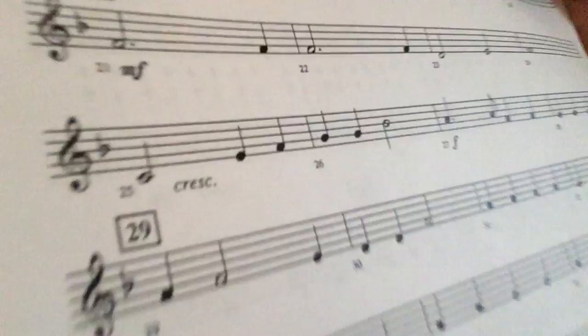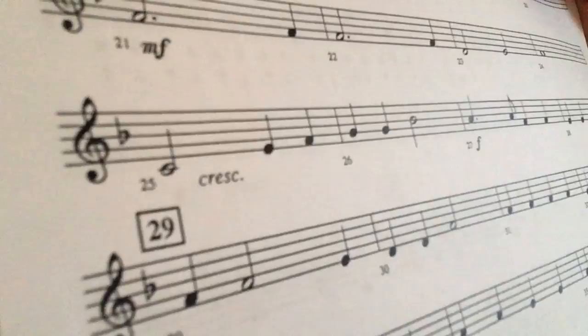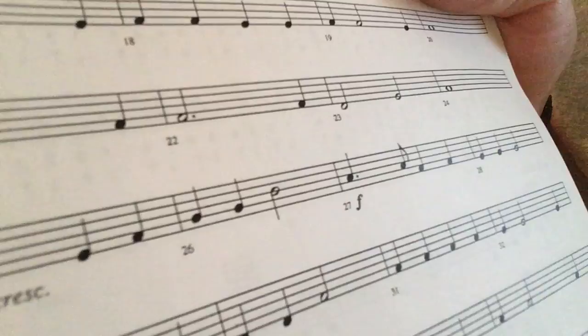C, E, F, G, G, B-flat — because the flat is in the key signature, not a B-natural — A, A, F, F, E, E, E.